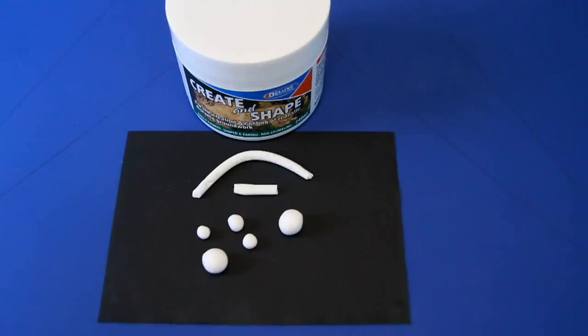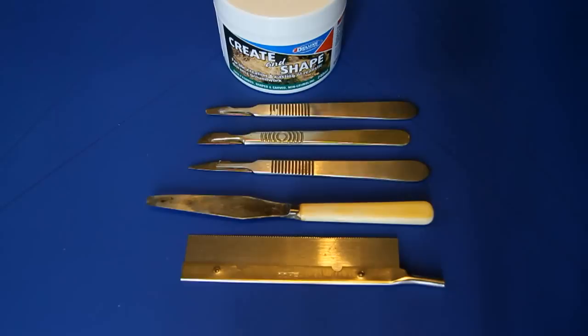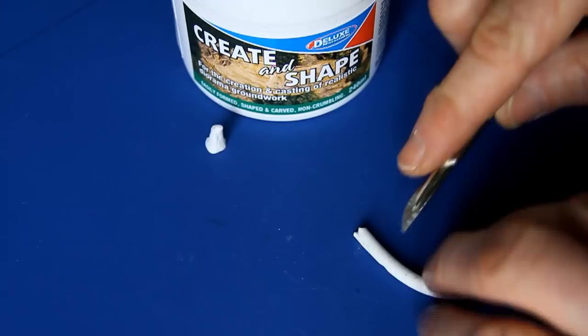A 2mm thick piece sets in around 30-60 minutes, thicker pieces in 24 hours and toughness increases over time. Once set, you will need a few basic tools to work with Create and Shape, including scalpels with variously shaped blades and a razor saw.